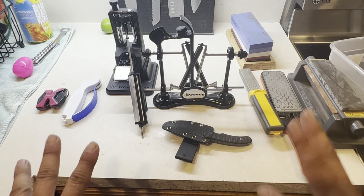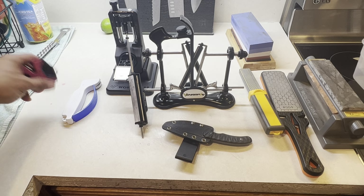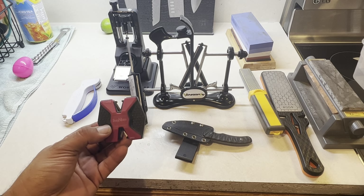Knife sharpeners — which is the best, which is not, which is the cheapest, which is the most expensive, which is the best for your knives, can you use it on any knife? I'm about to explain this to you.